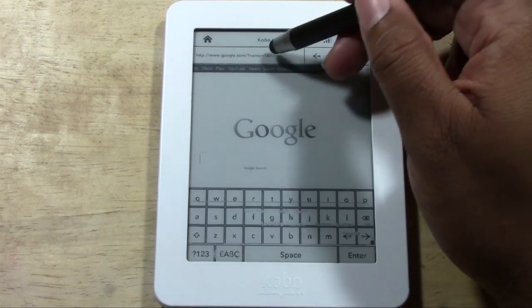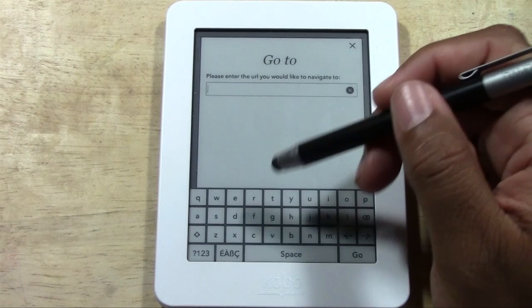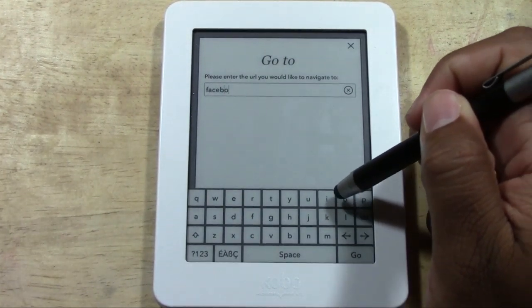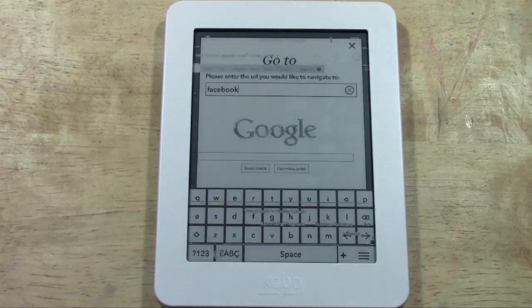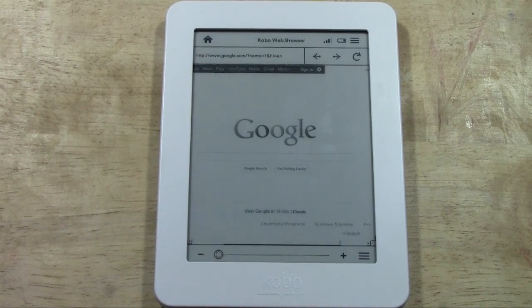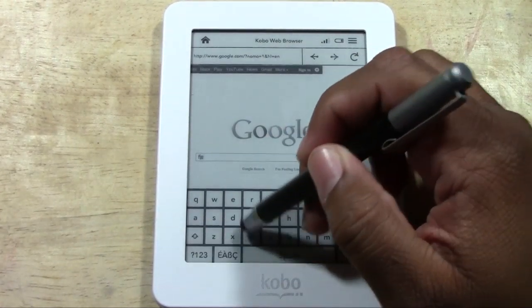I even attempted to go on Facebook on here and it does it — it's just not that great. I just wouldn't get your hopes up about what you can do on it because it is a little limited. I typed in Facebook and nothing happened, so let me type it in again.